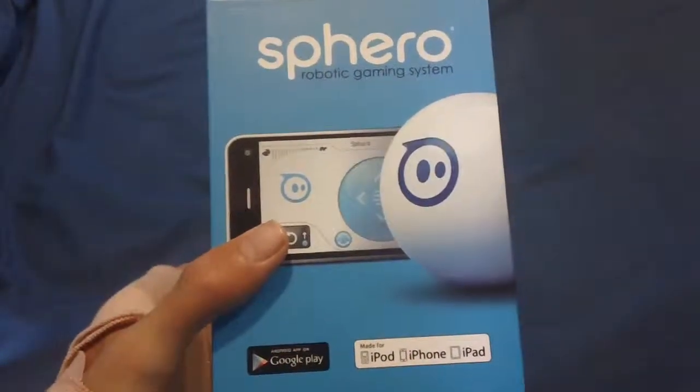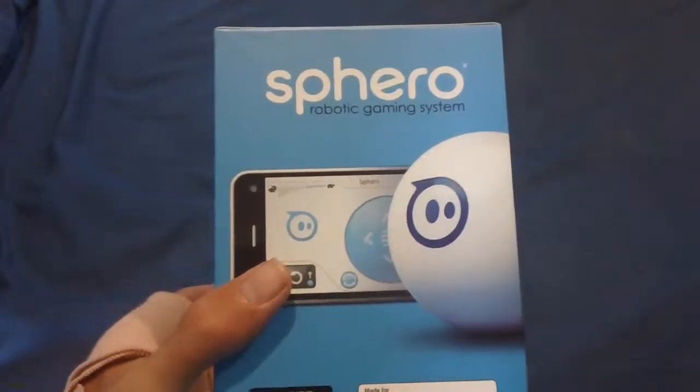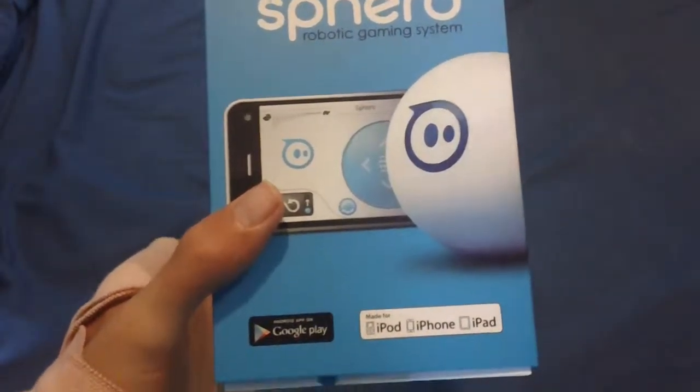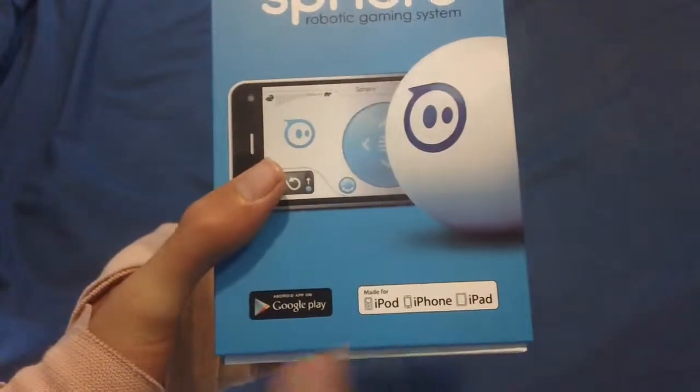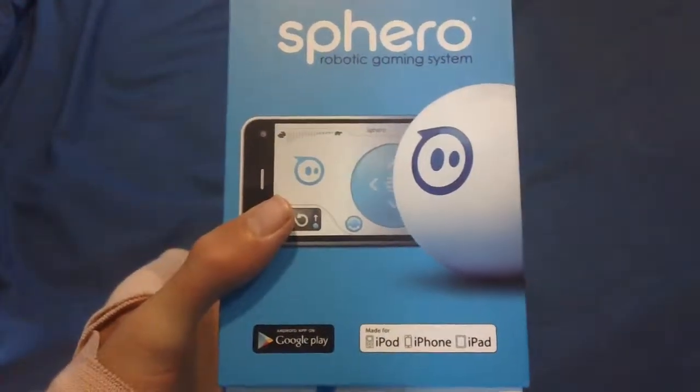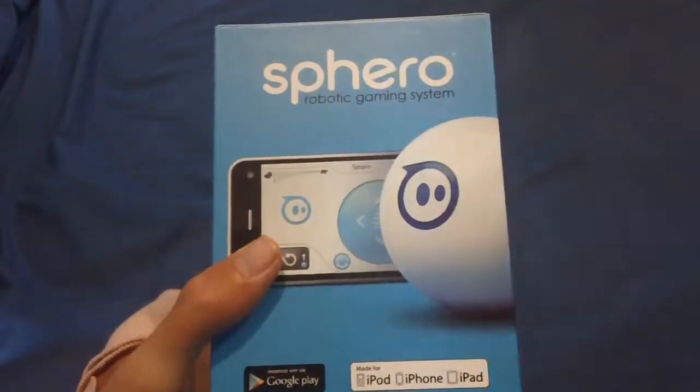Hey guys, it's Stefan from Tutorial Australia unboxing today the Sphero Robotic Gaming System. This is available with Google Play and iOS devices — an awesome toy product which you control with your device to play multiple games.